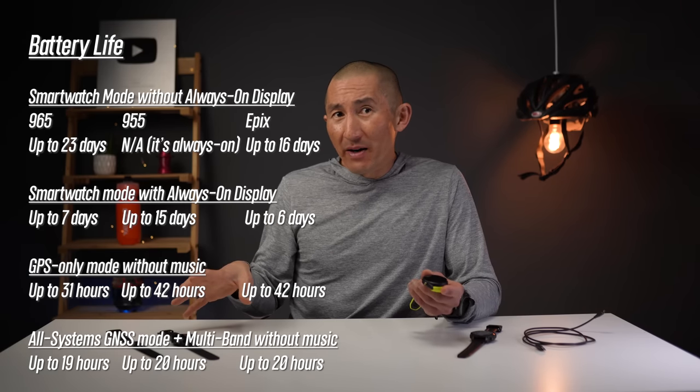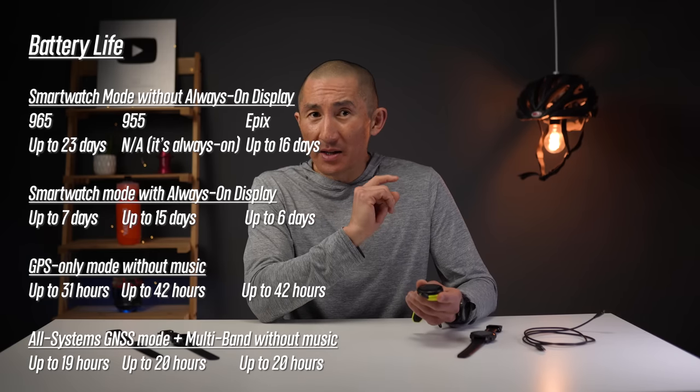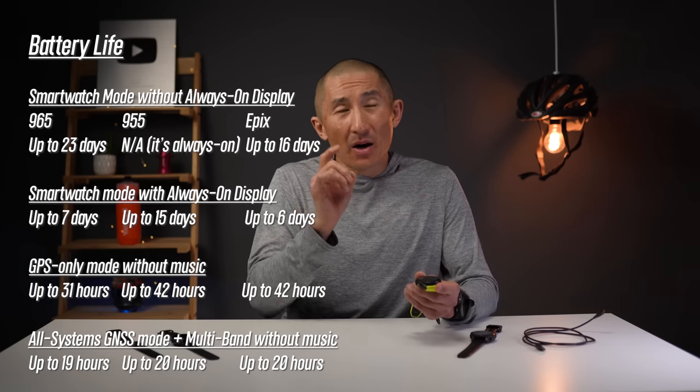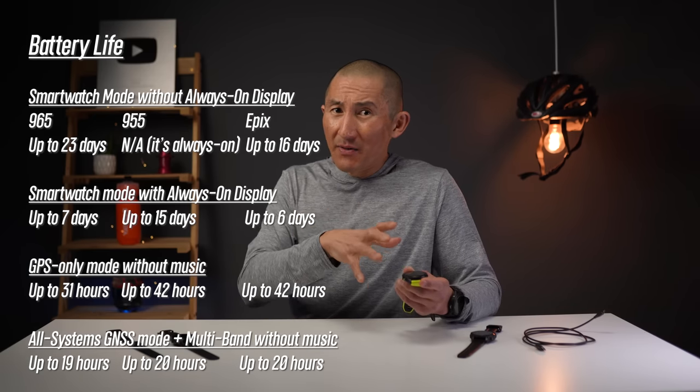The 955 does get longer battery life in GPS-only mode compared to the 965. Compared to the Epix though, without using the always-on display the 965 gets quite a bit more battery life, but when using always-on display it's similar territory — seven days on the 965 and six days on the Epix for general use. Overall, battery life is pretty impressive out of the 965 for both general and outdoor use. The reason for the longer battery life is that Garmin basically crammed a really big battery into the 965 while keeping it pretty slim.